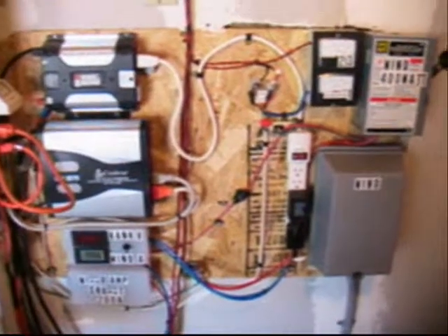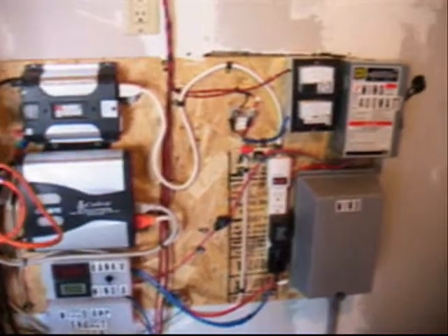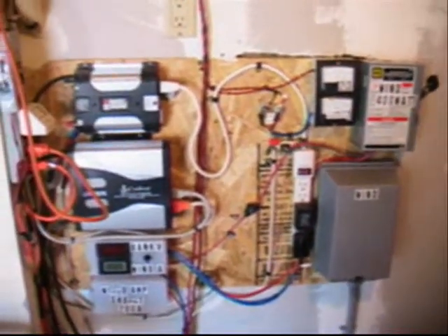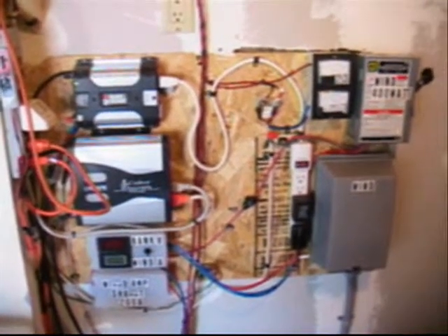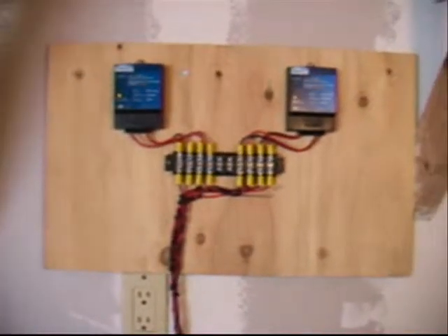Hi, this is Tony. I just wanted to give you guys an update on my little solar panel and wind generator hybrid setup. Some of the newer things I've got going on here is I went ahead and put my two different sets of solar panels on two different controllers.